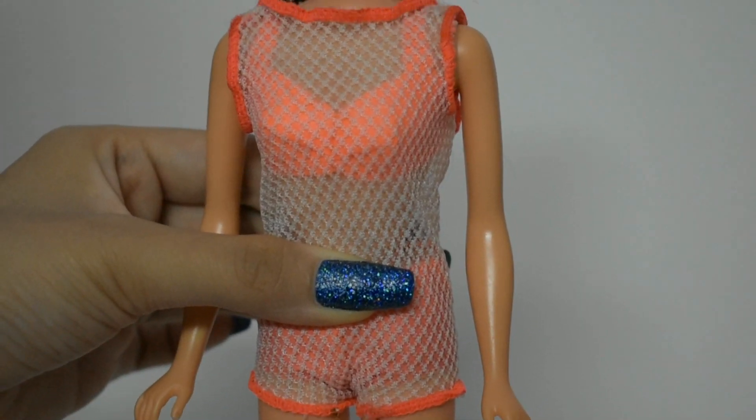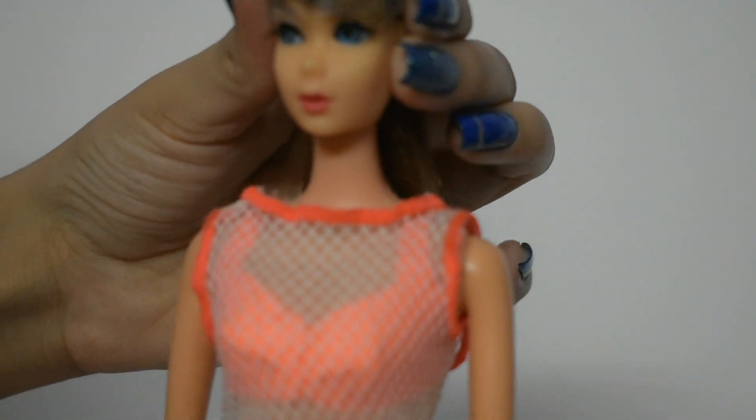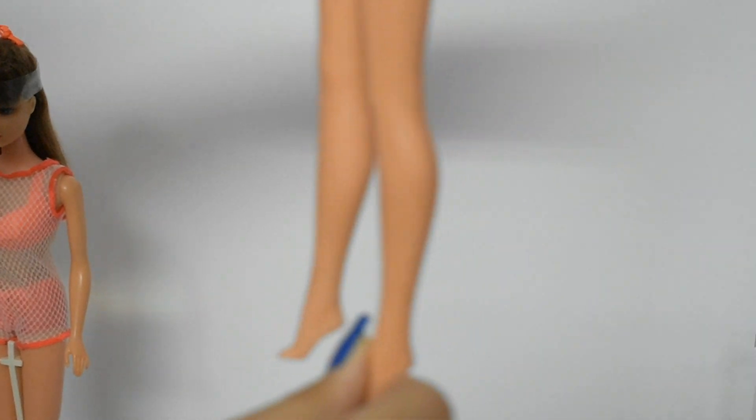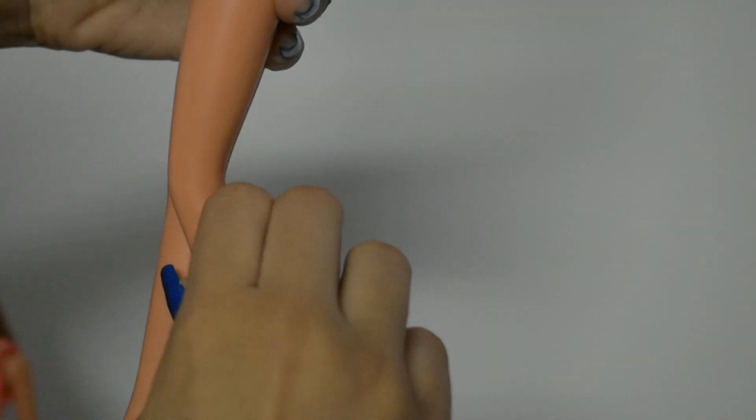For her articulation, her hands move up and down, her head pivots, and she twists and turns at the waist. Her legs move back and forth and her knees click three times.